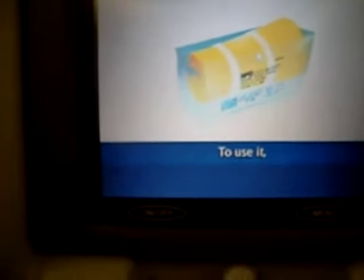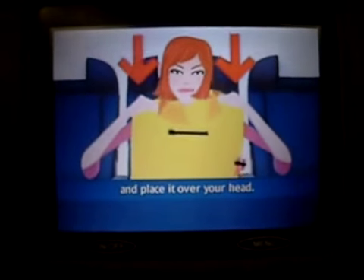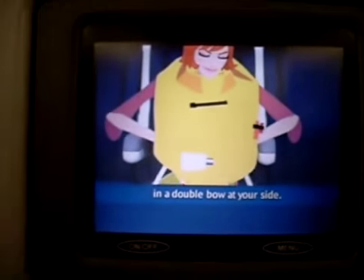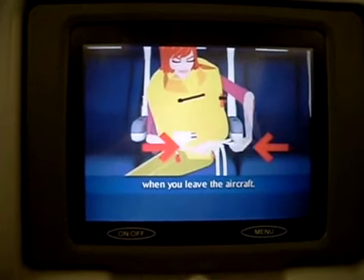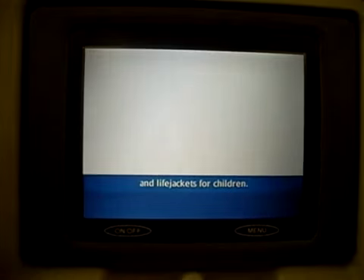Your life jacket is either beside or underneath your seat. To use it, take it out of the container and place it over your head. Pass the tails around your waist and tie them securely in a double bow at your side. Inflate your life jacket when you leave the aircraft. We will supply lifeguards for babies and life jackets for children.